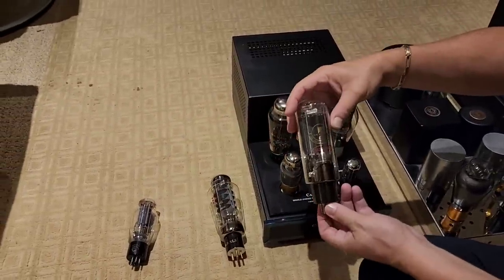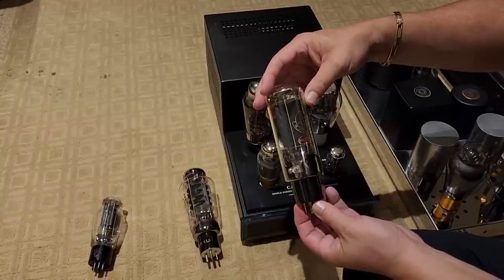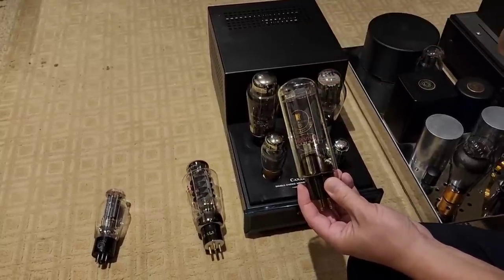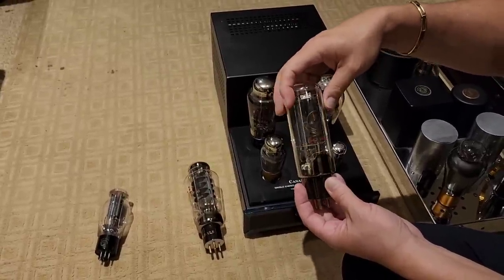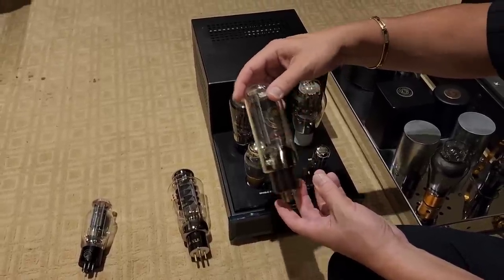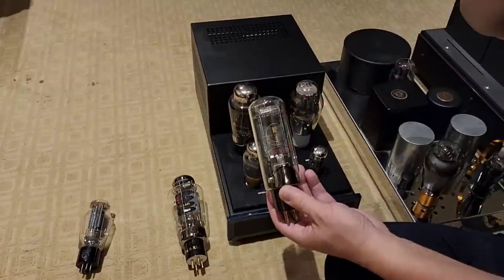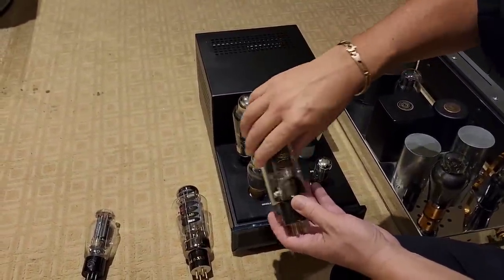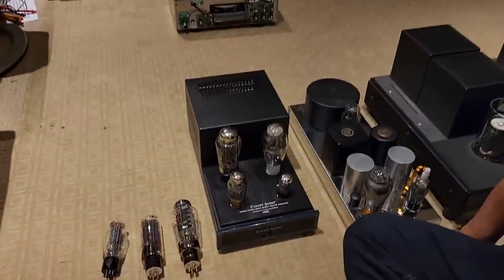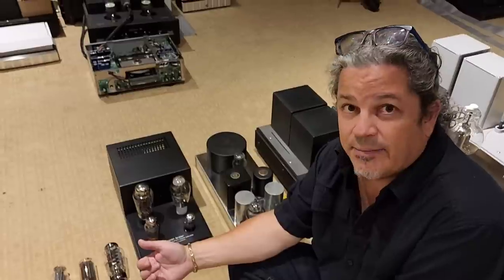Here's another variant of a 300B called the 842 — a KR Audio tube from Czech Republic. I don't believe anybody else makes this. It's a variant of a 300B but only works with amps designed around it. In this size, you can get up to 18 or 20 watts out of it — a lot stronger. These are found in KR Audio amplifiers. Know who you're buying from: I've seen dealers selling these tubes who don't know a thing about tubes, don't know the difference between an 842, 805, 845, or 811. They're just plastering their website to look like they know what they're doing.